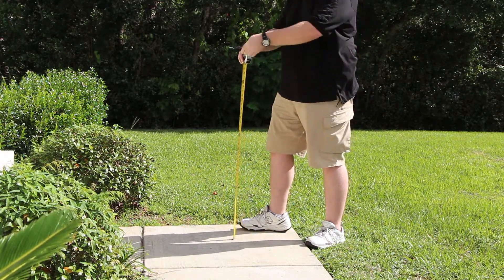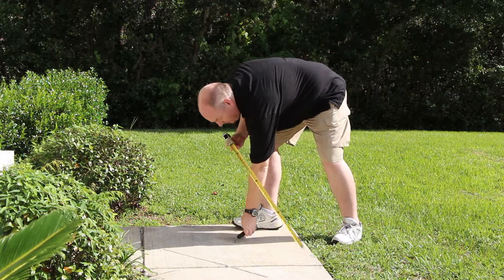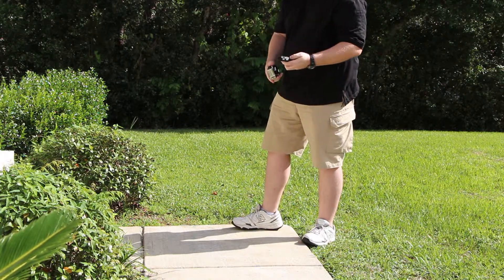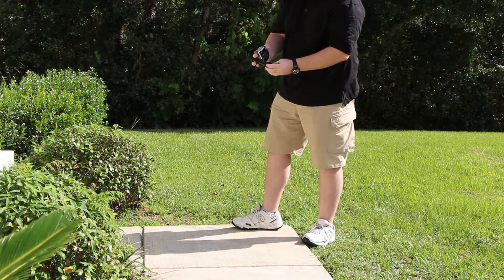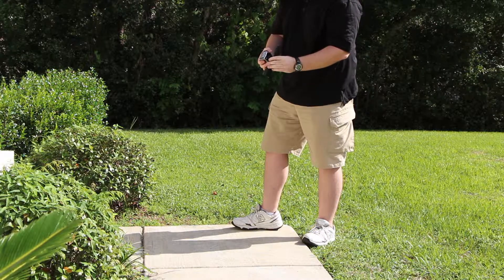Make sure we're still at 40 inches. We're going to drop it on the side. Just a little bit of scuffing on the surface. No breakage anywhere.